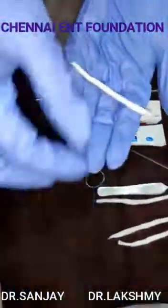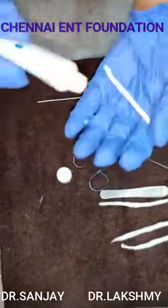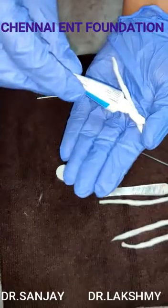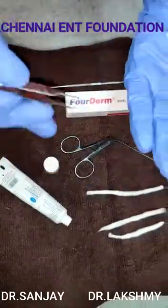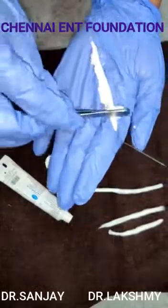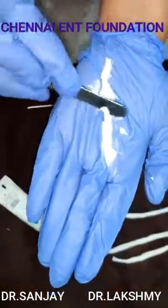you can take the cotton wick on the palm of your hand and spread the ointment liberally on the cotton wick. As you can see, I am spreading it liberally on the cotton wick. I'm using the back side of a tooth forceps here to spread it. At home, you can use any clean silver spatula or the back side of a spoon.